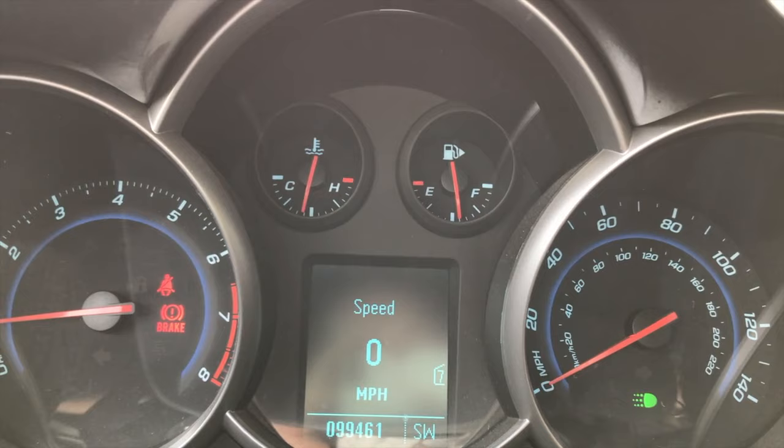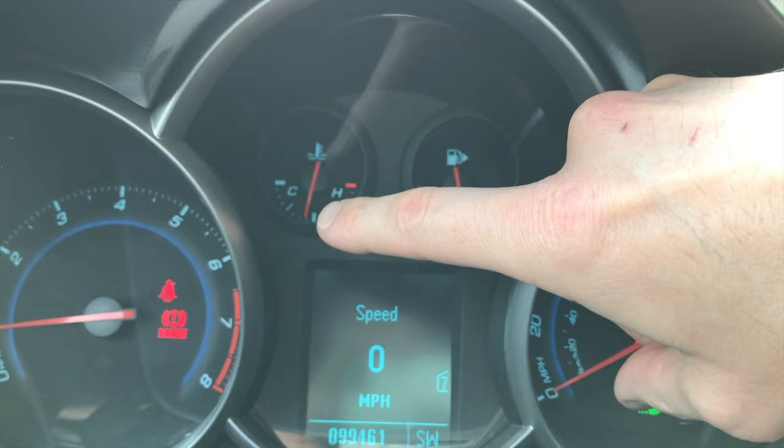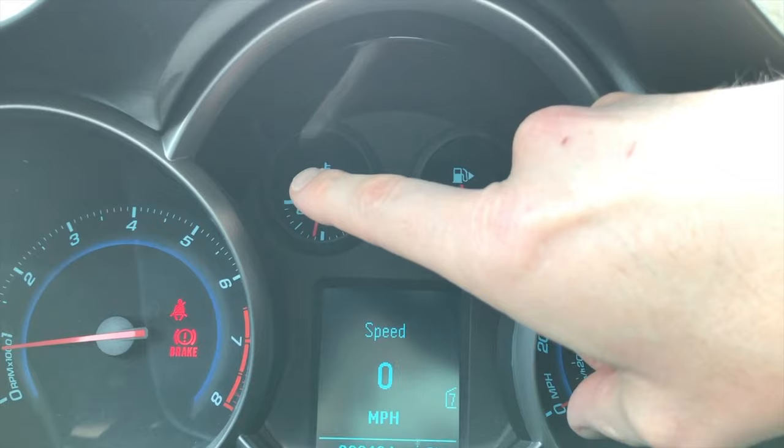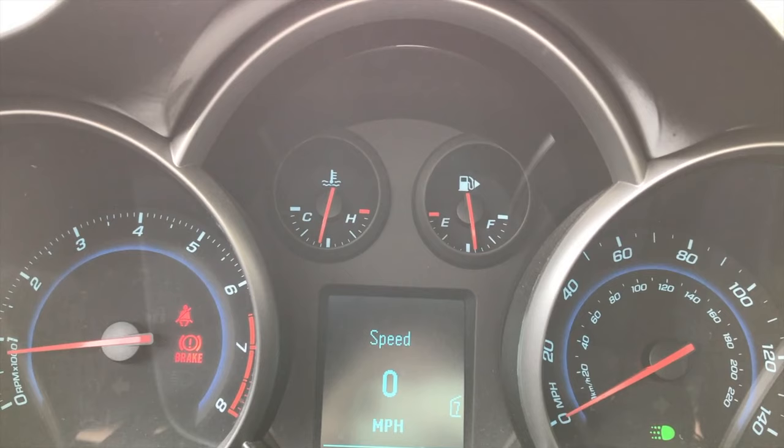Back from the test drive — everything went well. The air conditioner turned on and it was cold. Take a look at that left gauge — that is your temperature gauge. It should never ever get above that halfway point. In most cases that needle will stay stationary just slightly below the halfway point.